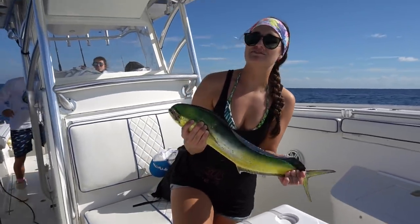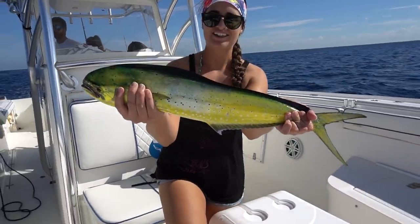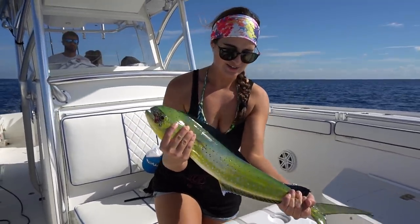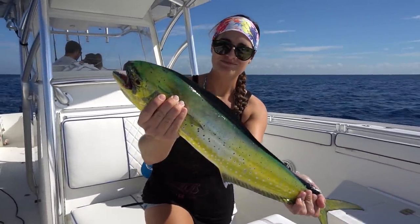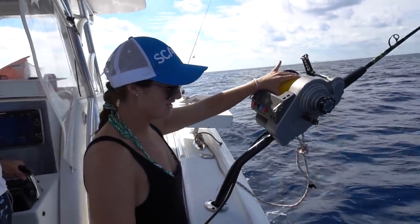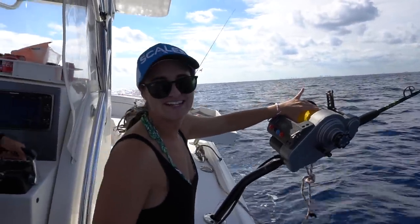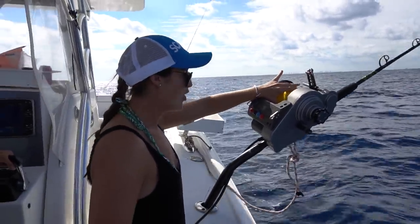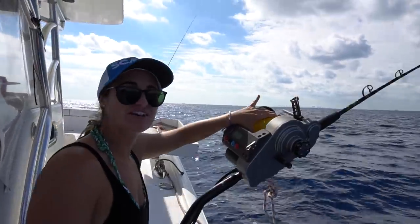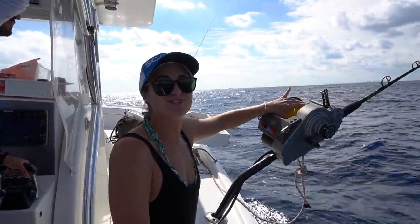We were changing our deep drop spots and we found a nice seaweed line. We decided to throw out some lines and do a little trolling. Got a little mahi in the boat — this is a little keeper. Such pretty fish. Alright, so we just switched spots. We're a little bit shallower now — we're in about 730 feet where before we were in about 930. Hopefully we get some golden tilefish here. I've never caught a golden tilefish before, I've caught blue line tilefish but never a golden one, so I'm super excited.